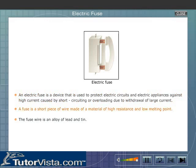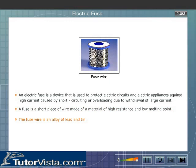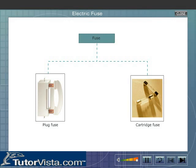A fuse is a short piece of wire made of a material of high resistance and low melting point. The fuse wire is an alloy of lead and tin. The two types of fuses that are most commonly used are plug fuse and cartridge fuse.